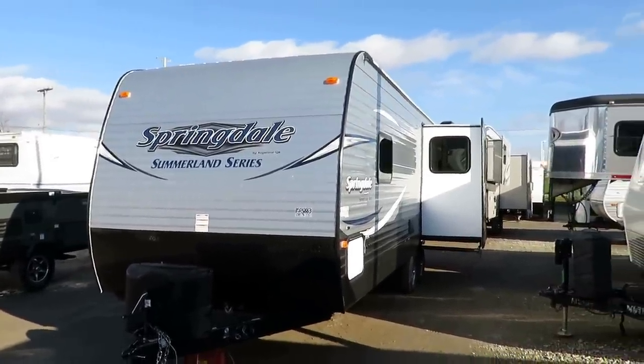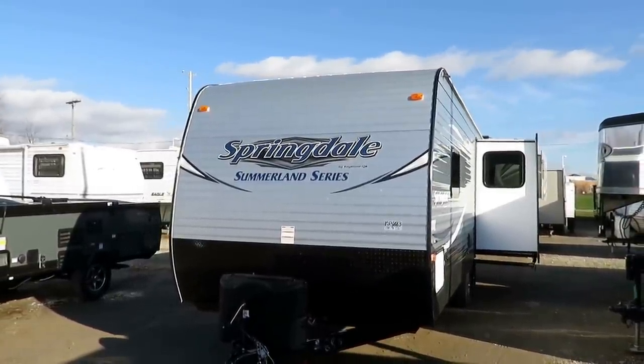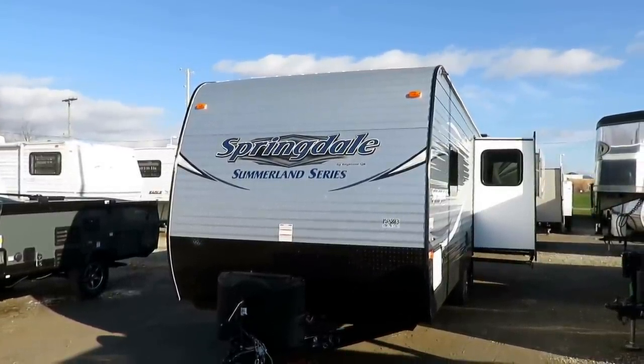So give us a call, learn more. 800-256-5196. Haylitt RV of Coldwater, Michigan. Take care, stay safe, have fun, and happy camping everyone.